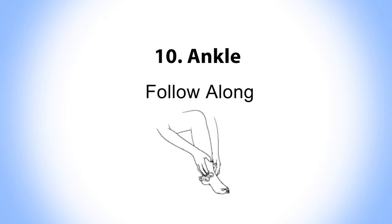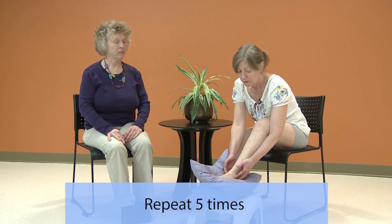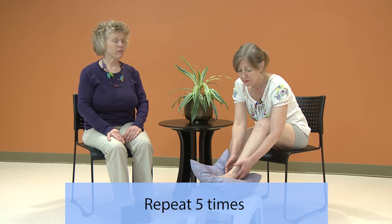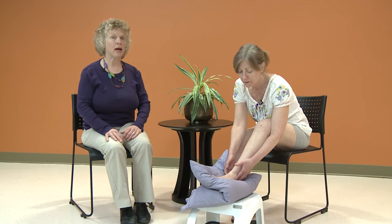Now repeat with Pam five times in this area. Remember, the technique is deeper to soften the areas around the ankle bone.